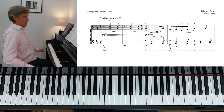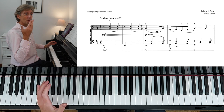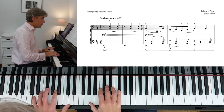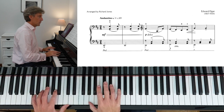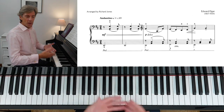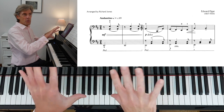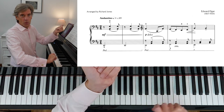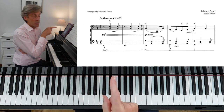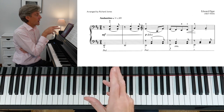It starts off — those first two bars are telling us what key we're in, telling our ear what key we're in: D major. It's simply playing a chord of D major. That is so common when you're playing the piano and accompanying another instrument — you play the introduction and you'll very often just die away a little bit before the solo instrument comes in.